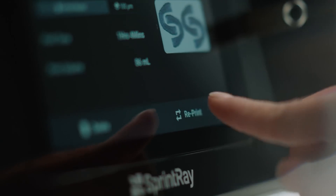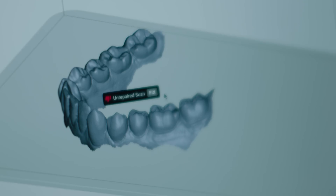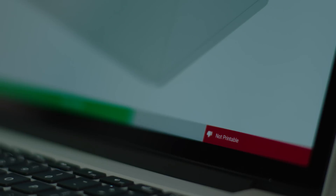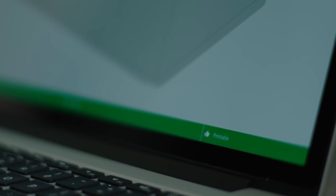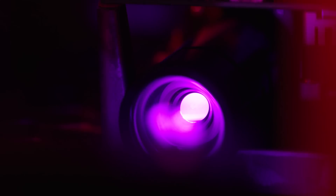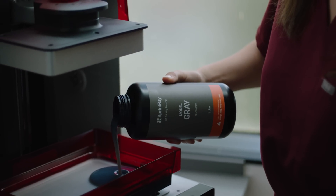3D printing makes this possible and it's never been easier than with Sprint Ray Pro. Your practice will love the incredible capacity that Sprint Ray's custom DLP projector, resin tank, and platform provides.